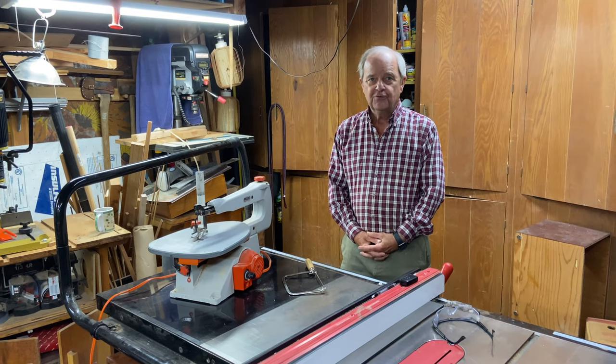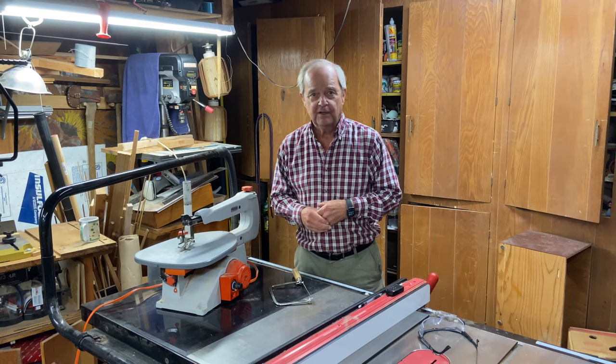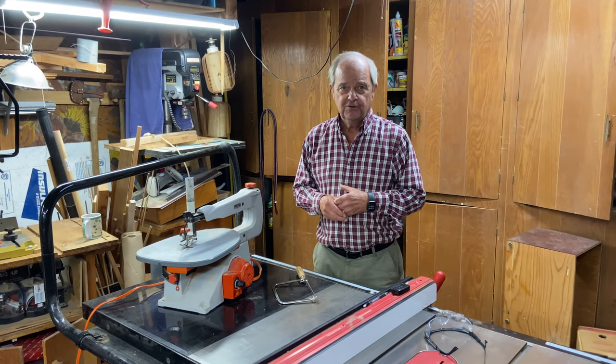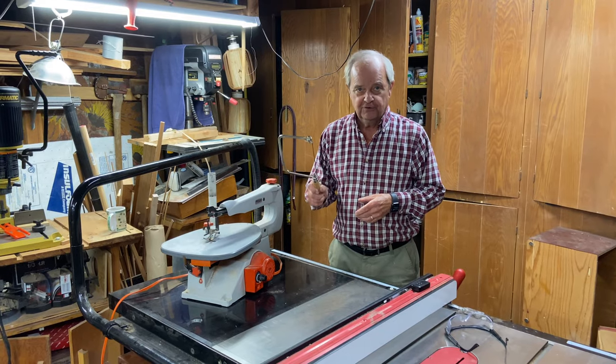I'd like to go over two different saws, compare and contrast them, and talk about where they're the same and where they're different. The two saws are a scroll saw and a coping saw.